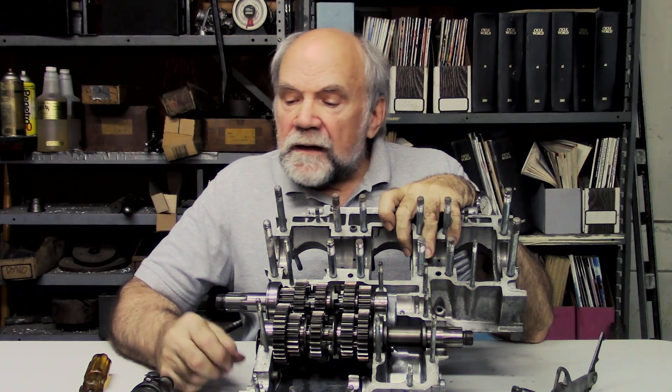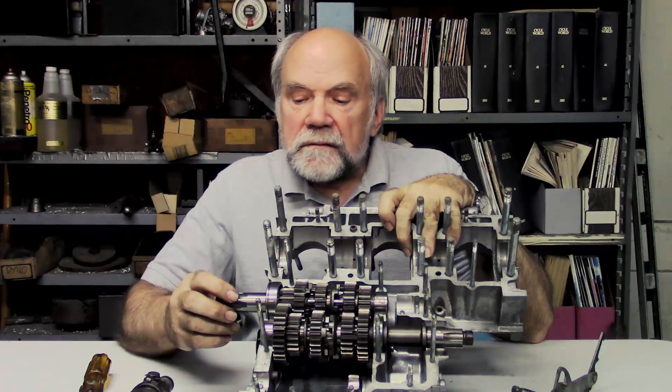I'm Kevin Cameron and here I am in my little shop. Today I want to talk about something that you hope you'll never have to look at: the gearbox.